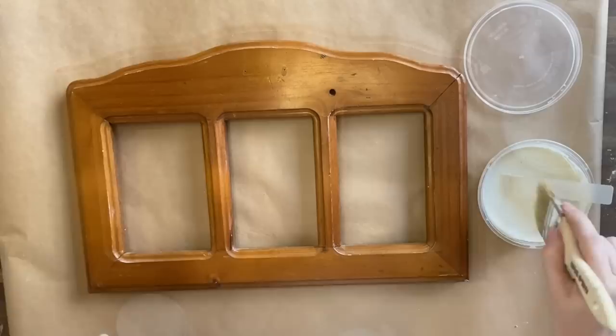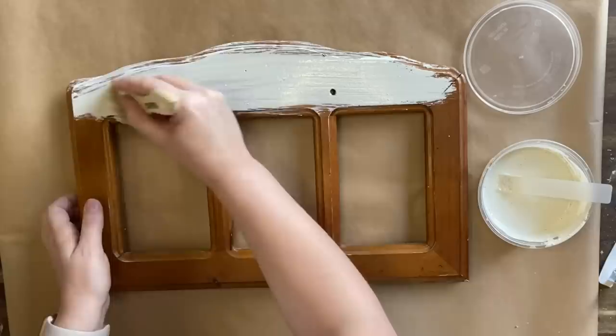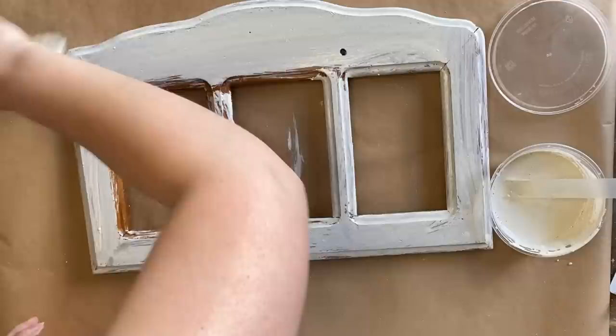My milk paint's been sitting for a few minutes, so now I'm coming in with just a natural bristle chip brush and I am putting down my first coat. The first coat does not need to be perfect — we're just getting that on so that we have a good base to build upon. So I'm going to apply the Toasted Coconut milk paint to the entire frame.